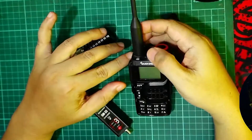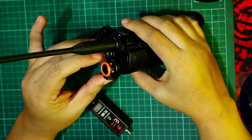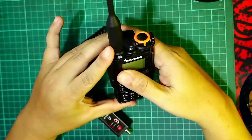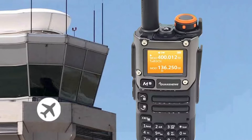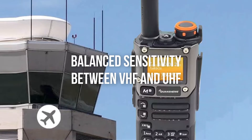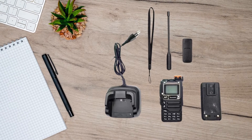However, it tends to be less sensitive on UHF frequencies, which might be a drawback if you're into UHF train telemetry or similar activities. The UVK6, on the other hand, seems to have a balanced sensitivity between VHF and UHF, but doesn't quite match the UVK5's range in challenging environments.